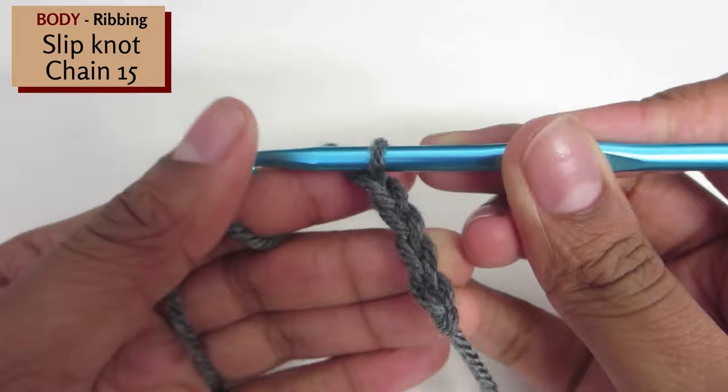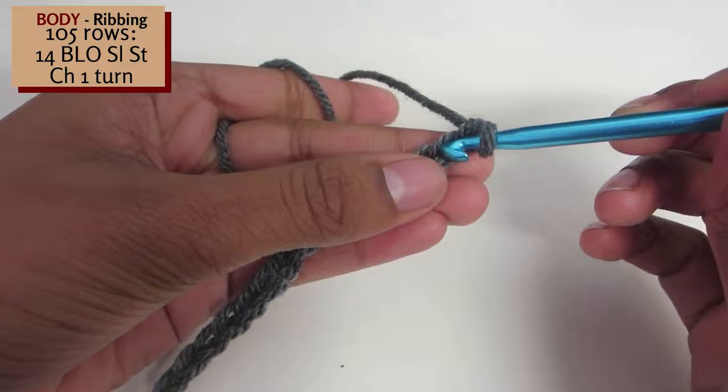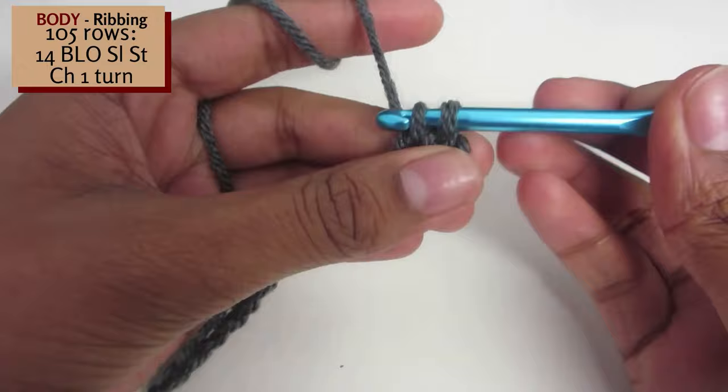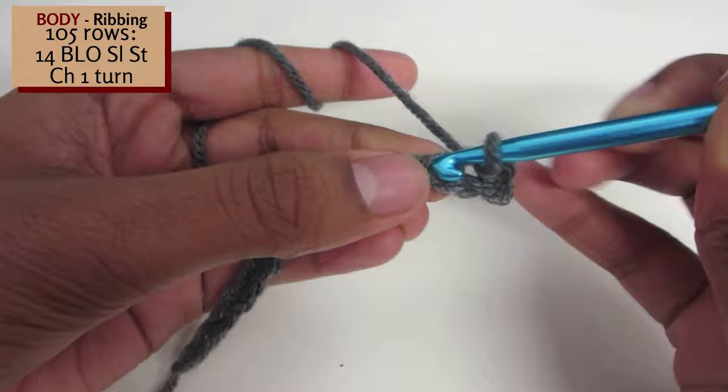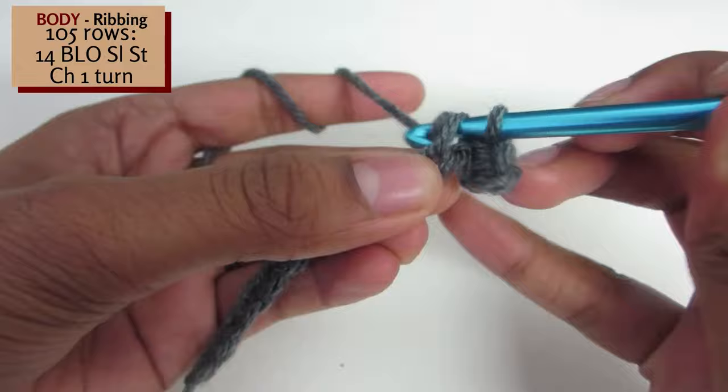Once you've finished the row of 15, turn your work 90 degrees. Now crochet 14 back loop only slip stitches. Insert your hook into the back loop of the next stitch, yarn over and pull through and pull through again. Repeat this till the end of the row.